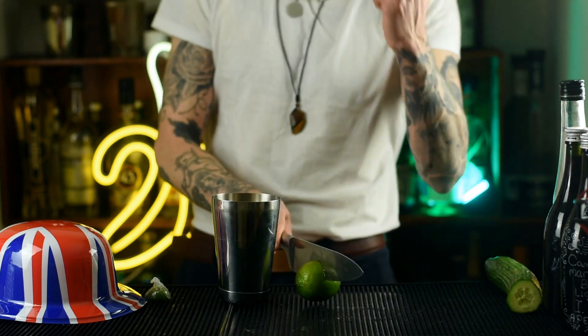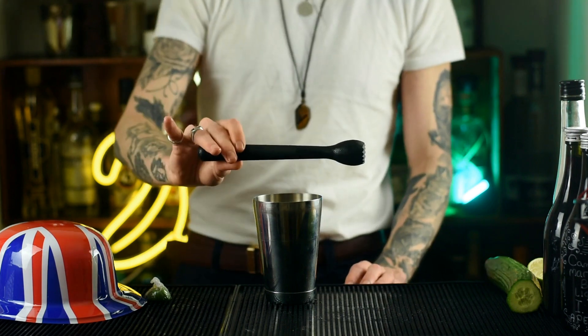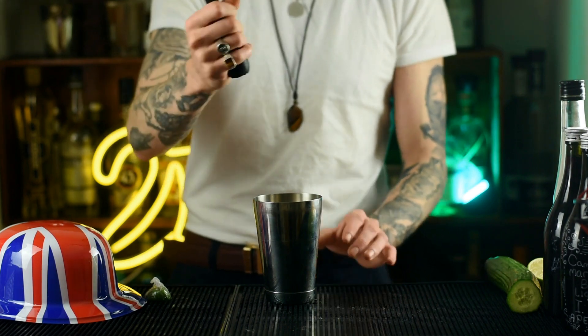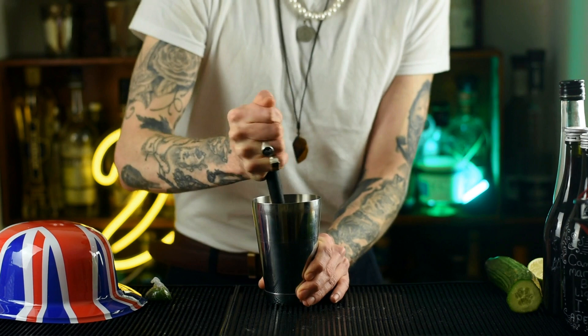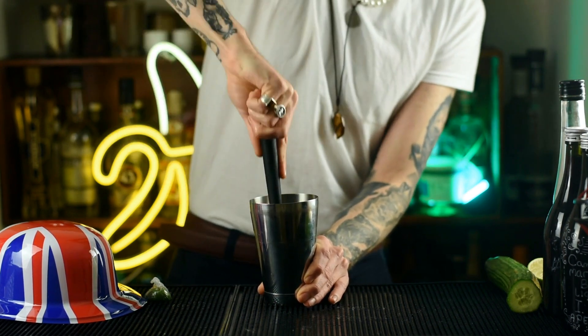Then grab yourself a lime, cut that bad boy in half and squeeze half of it into your shaker. Next up you want to grab a muddler, a spoon, or anything you can muddle with — you can just punch inside the cocktail shaker if you want. You want to turn all that fruit to mush.